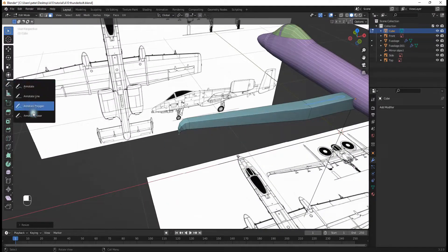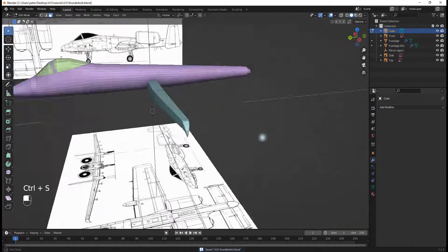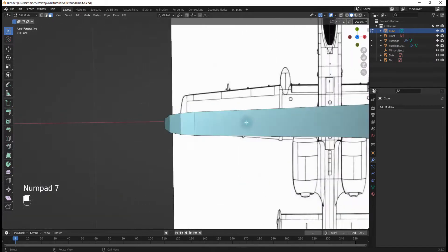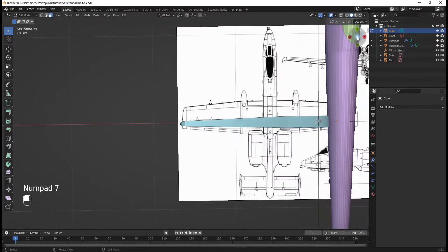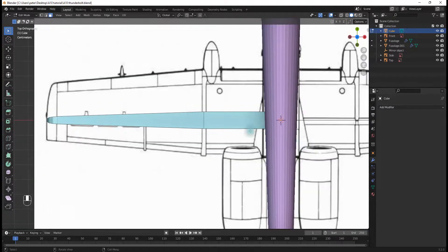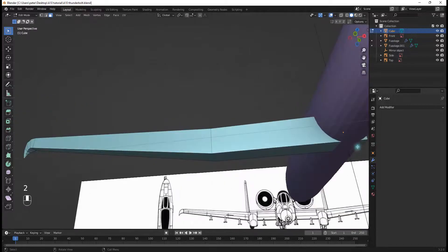Now I can go to my Annotations and erase this line I made. I'm going to go into top view and select this face.